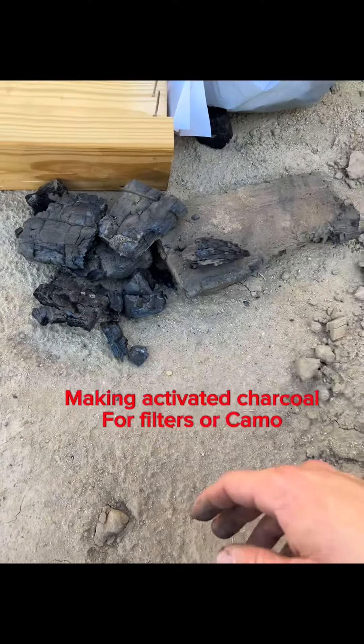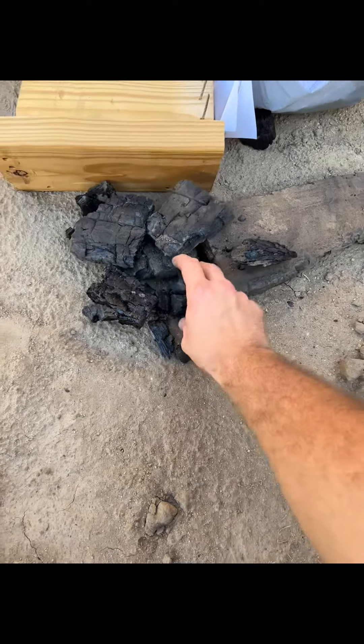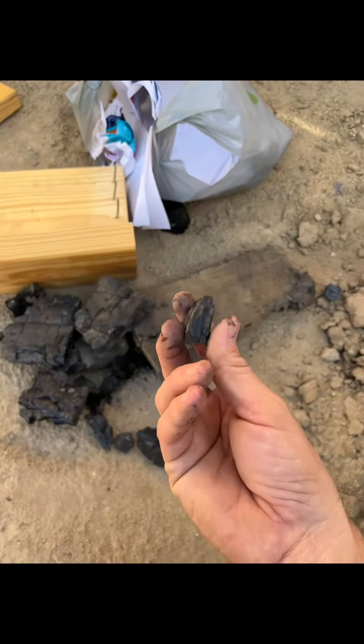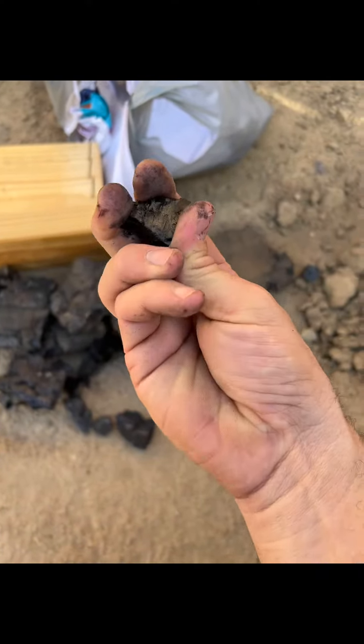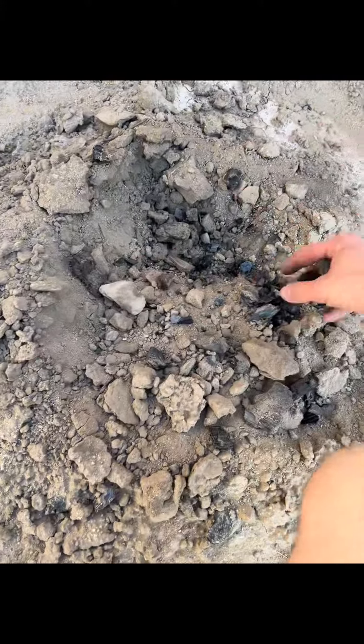Do y'all remember in the previous short video I did — I don't know if you've been following me or not — where I told you that you can take and make activated charcoal by burying your firewood? This is what I'm talking about. Once you get it burned and the fire is out, you collect all these little bitty pieces and then crush them up into a fine powder.